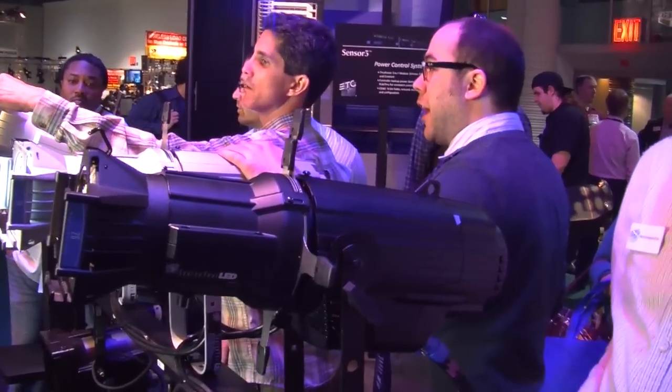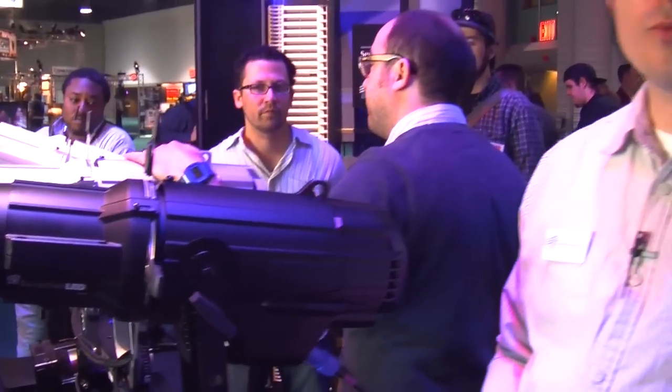It does use our X7 color system, which has a red LED, a white LED. It also has a green, amber, cyan, and indigo, and blue.